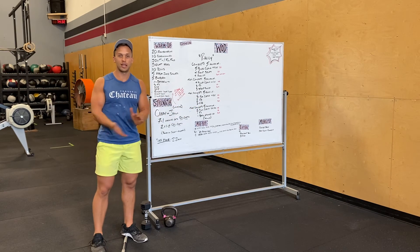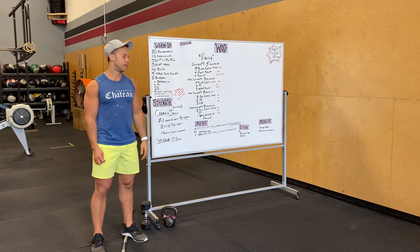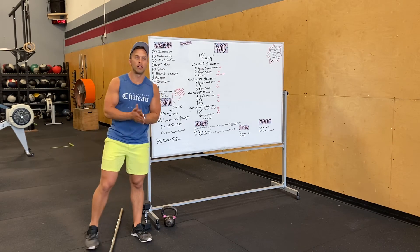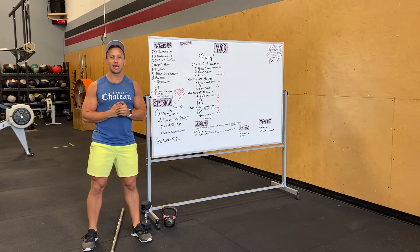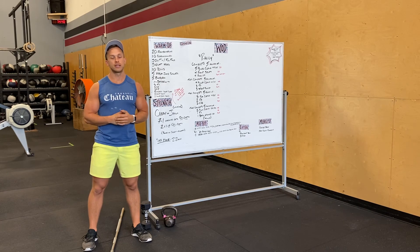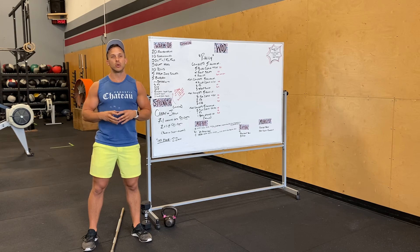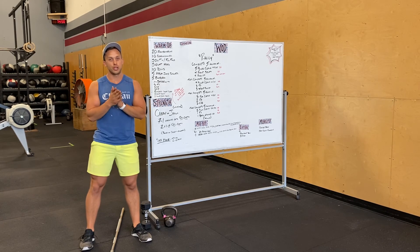Ending with bar muscle-ups. Maybe you've never gotten a bar muscle-up and you finish the WOD today with a bar muscle-up or a few of them. Best of luck, you guys. We want the gym packed tomorrow — mornings, evenings. Let's have a full Friday. If you have any questions about our schedule, definitely message us. Text Carrie and I — we're available, we're ready for you guys, we're here to accommodate as best as we can. We really appreciate you guys a lot.